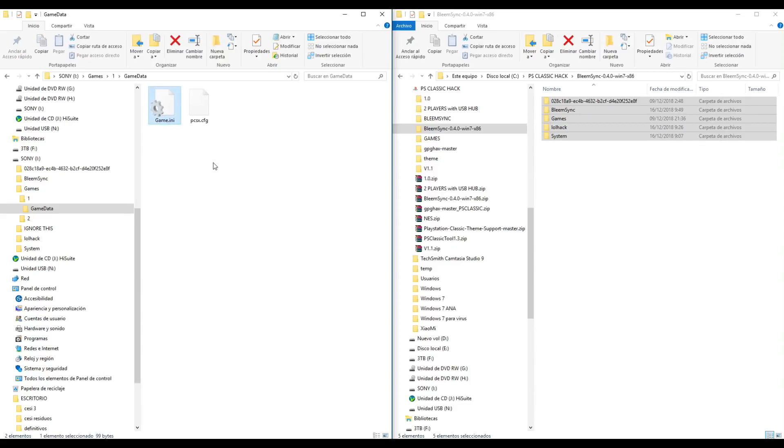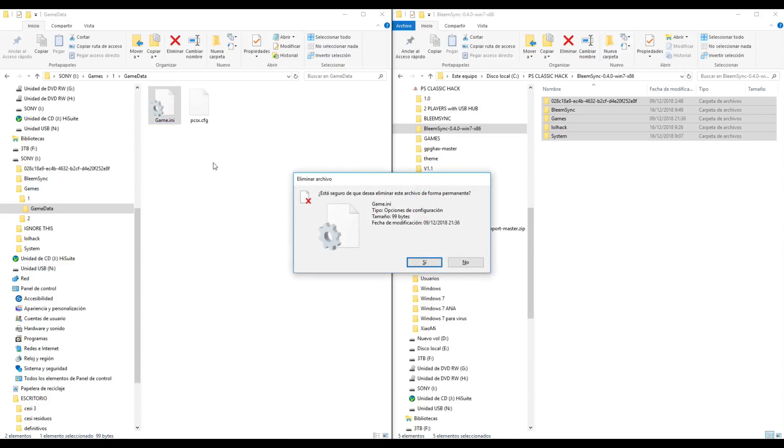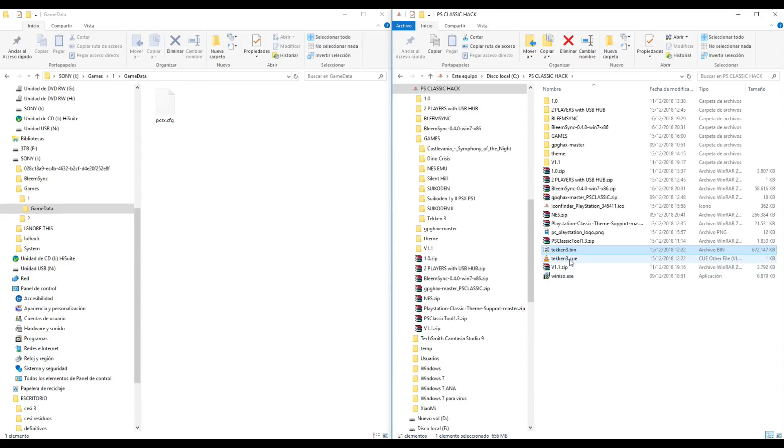Also we can delete this file. Now this new version of BlimSync detects if the game.ini exists or not. Delete. And now we will copy a real game to folder 1 game data - for example, Tekken 3.